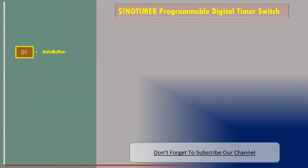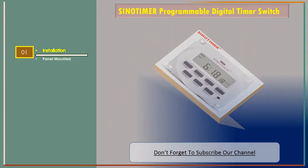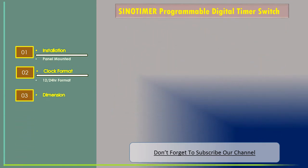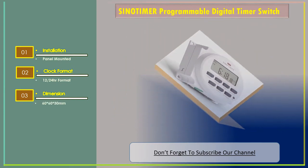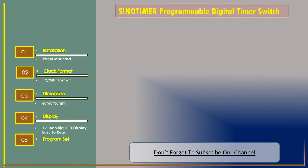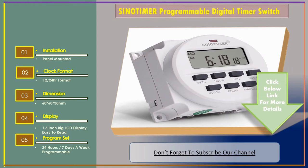Number one: Cine Timer programmable digital timer switch. Features: installation is panel mounted. Clock format: 12 or 24 hour format. Dimension: 60 x 60 x 30 millimeters. Display: 1.6 inch big LCD display, easy to read. Program set: 24 hours or 7 days a week programmable.